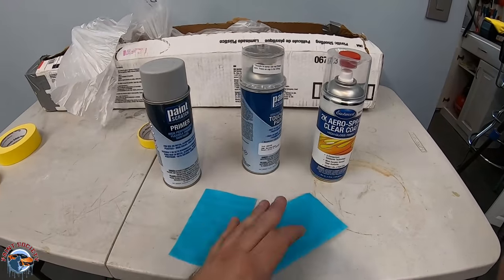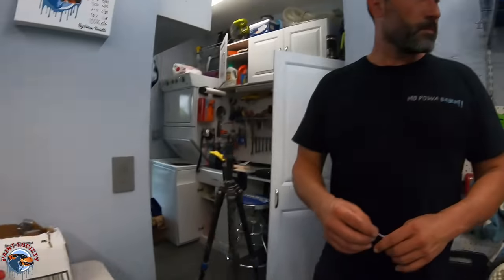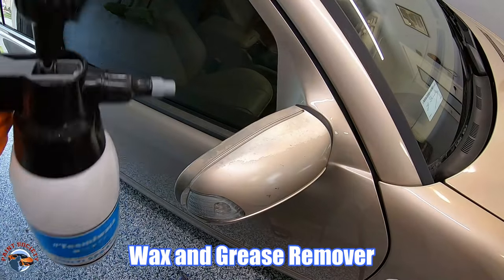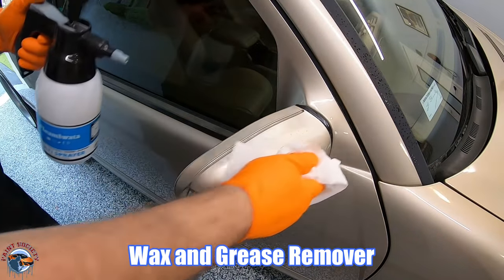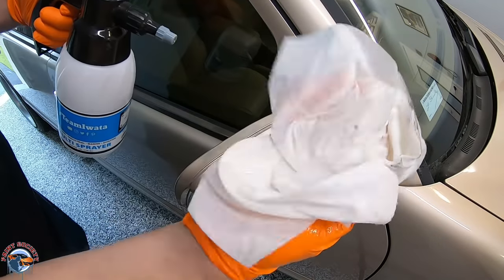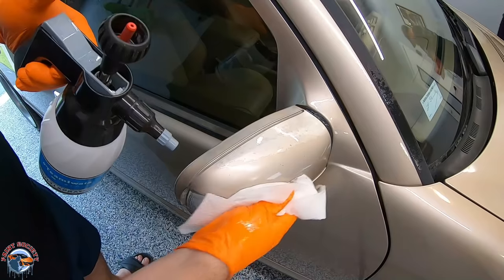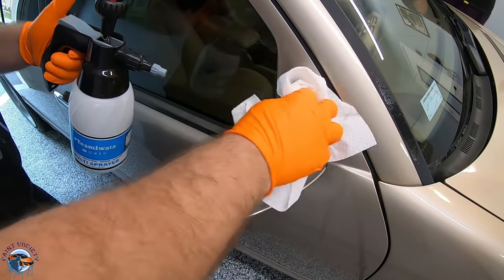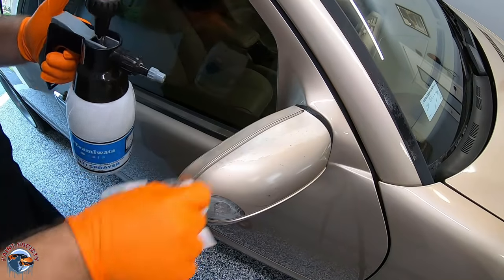The first thing I like doing before sanding is using some wax and grease remover to get off any contaminants. This will also help the tape stick well, and you can just use some regular paper towels. This way we're not sanding any wax or grease into the paint, and we're going to have much better adhesion.